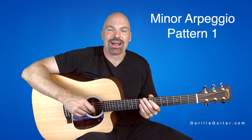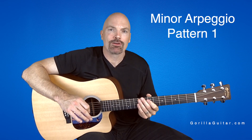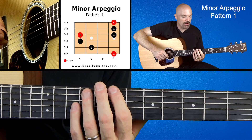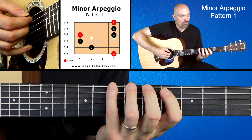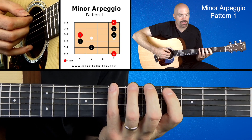Hey again, welcome back to Gorilla Guitar. I'm John Rush. For this lesson we're going to be looking at the minor arpeggios pattern 1. Look at your diagram there and you'll see what I'm talking about here. We're going to start with our 4th finger on the 6th string 7th fret.